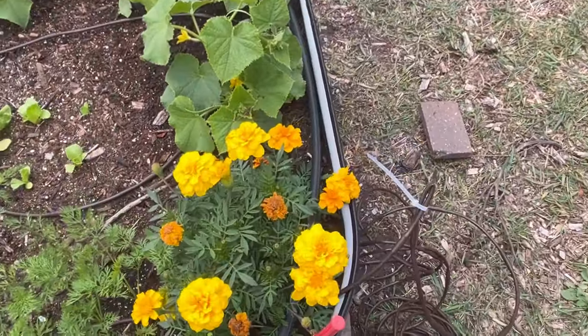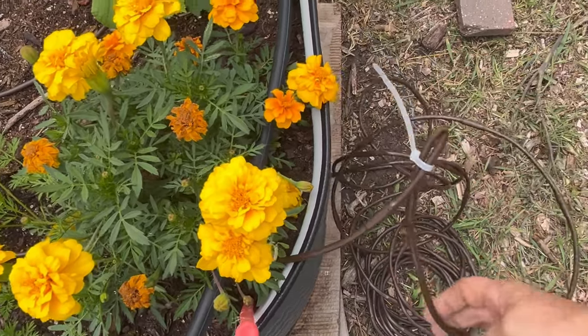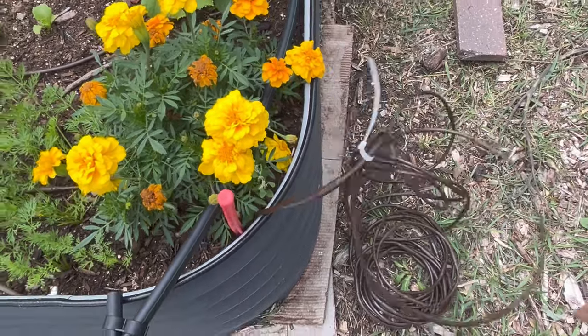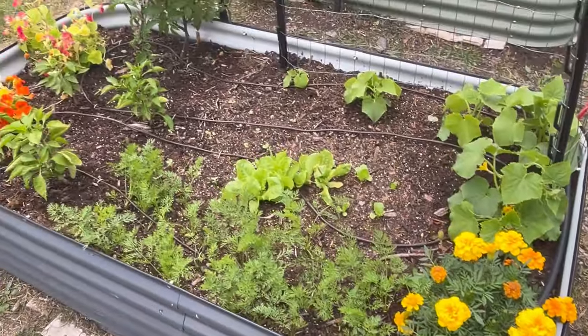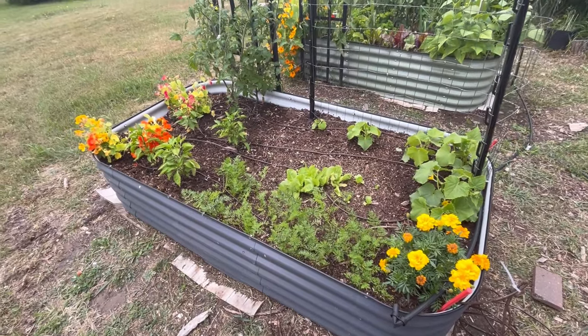I didn't want to cut it off yet because I just want to test it out, so I took a zip tie and pinched off the end. I still have a lot of hose left. The next thing to do is test it out and see if it's going to be properly watering the space.